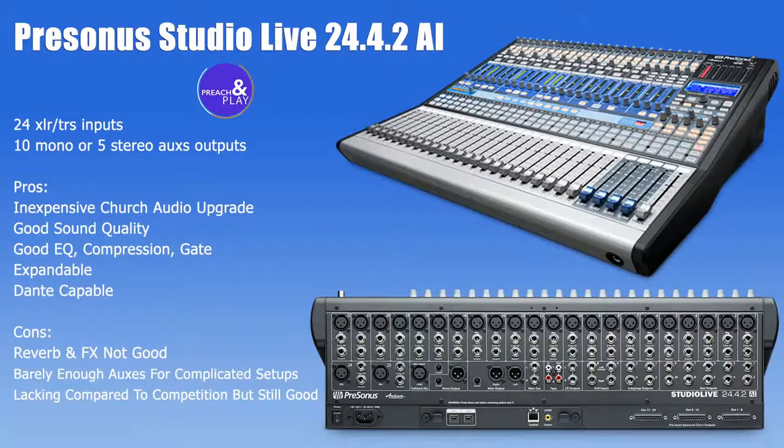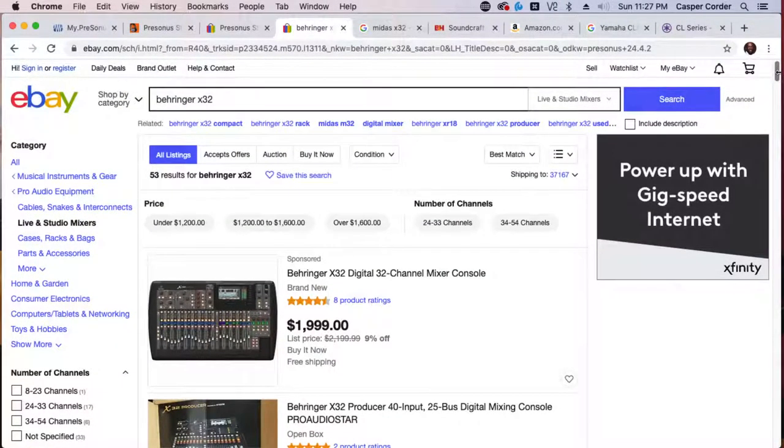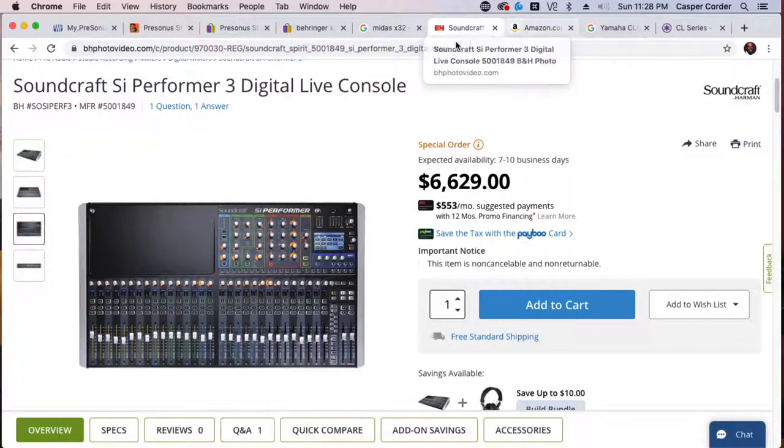I basically wanted to give a brief overview of the Presonus StudioLive 24.4.2 AI. The Presonus is at the bottom of my list — it is an entry-level console in 2021. There are many older consoles that are better and many newer consoles worth saving up for. But if you need something now, you can find this inexpensively and it will give you good quality for your live stream mix or front-of-house. In the $2,000 range you'll find the Presonus or the Behringer X32 — two great options. For a little bit more, go with the Midas M32, or for a little more, the Soundcraft SI Performer. The SI Performer has three models — the version three is the big brother with more faders, more layers.